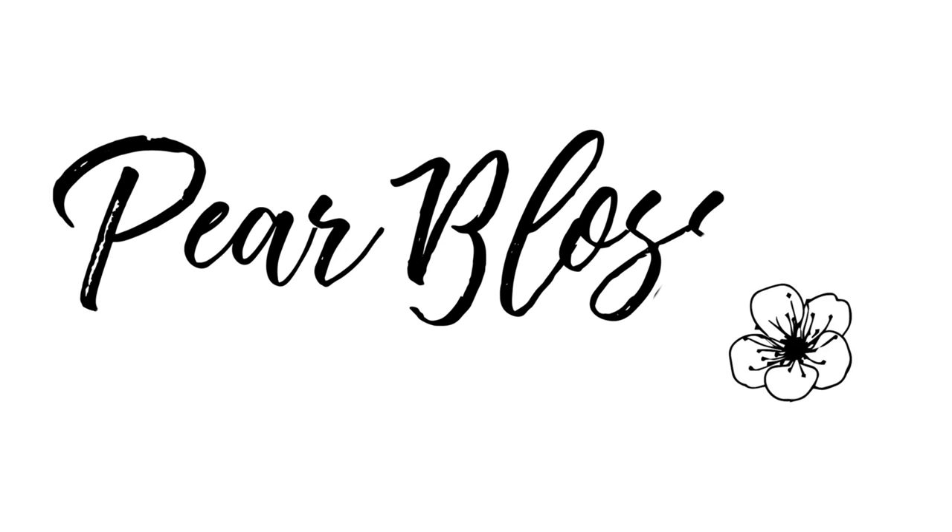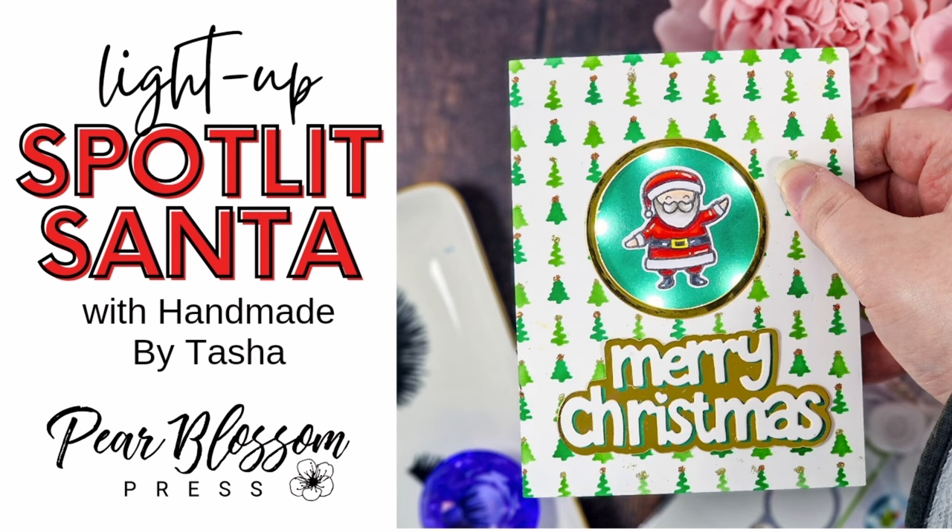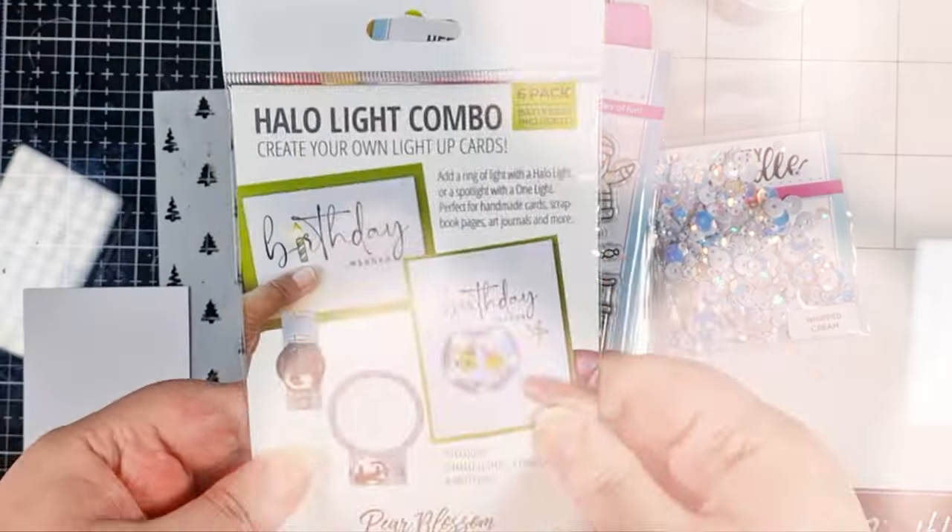Hey crafty people, it's Tasha here with another video for Pear Blossom Press. Today I'm sharing a springboard Santa who's definitely in the spotlight.